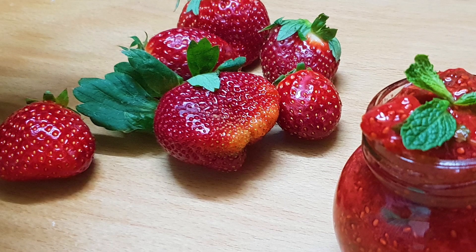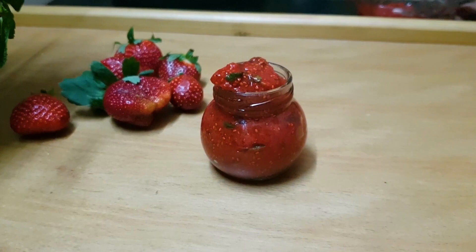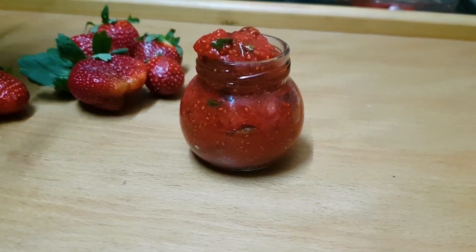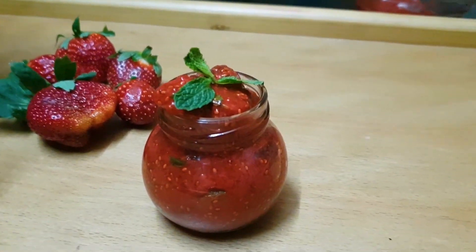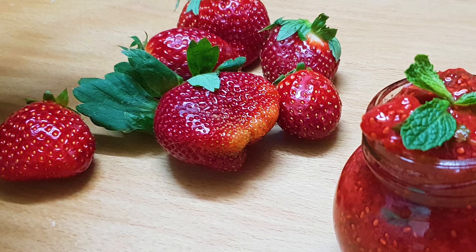Hello everybody, welcome to Magic in My Food. This is Jyoti Dalmiya. My hubby was having jam toast and I also wanted to have jam. Now the whole market is flooded with fresh strawberries, and how could I resist myself from having strawberry jam? So this pushed me to make some keto friendly strawberry jam. Here comes a very quick and easy strawberry jam recipe which is keto friendly too. So let's begin with it.